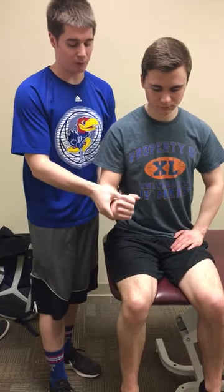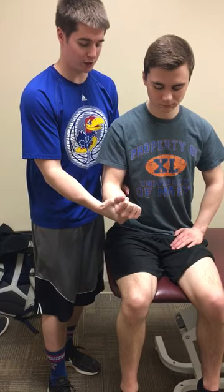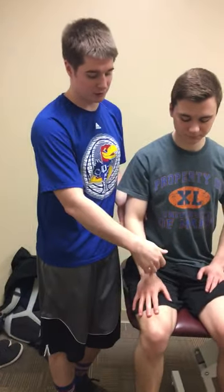So I am going to have you start supinating and then go to pronation, and as he does that I extend. A positive test is any paresthesia through the median nerve distribution into the hand.